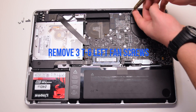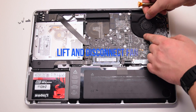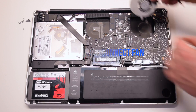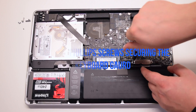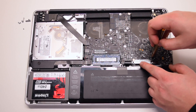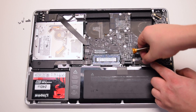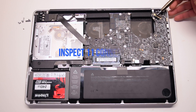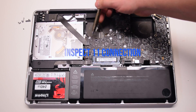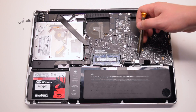Remove the two Phillips head screws securing the keyboard guard. Lift up and remove the guard. Inspect the 11 connections going around the contour of the logic board and familiarize yourself with them.